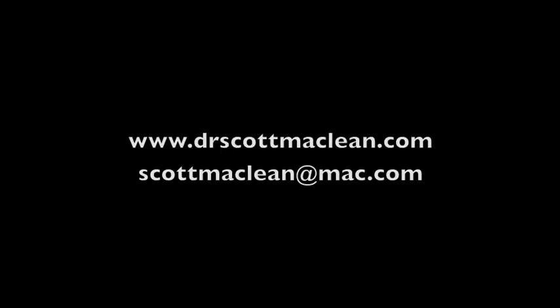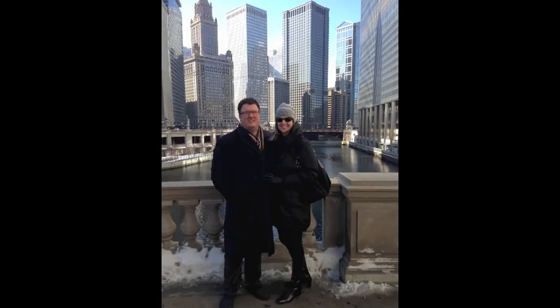This is Dr. Scott McLean and this has been a YouTube video about implant dentistry.